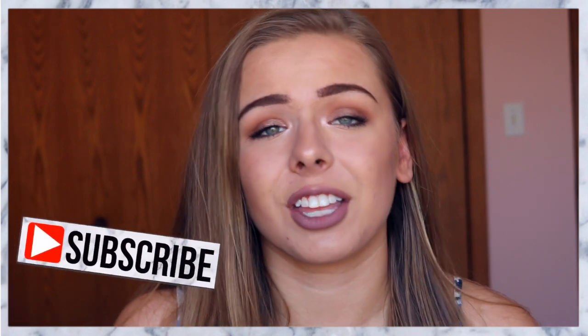Hi everybody! Today I am doing a Kylie Jenner inspired makeup tutorial. I'm not trying to look like her in any way, shape or form, but this is a really pretty look that I saw her wearing in one of her pictures. I really loved the look — the bronzy simple eye with a pretty neutral lip and a really glowy face. If you guys like this video please give it a thumbs up, and if you're not subscribed already make sure to subscribe. Without further ado, let's get into the video!